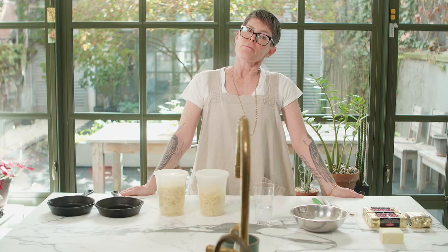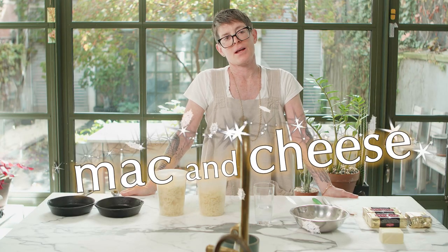Welcome to Dinner Party, tonight's continuing Christmas journey. Mac and cheese — what can it do but please?